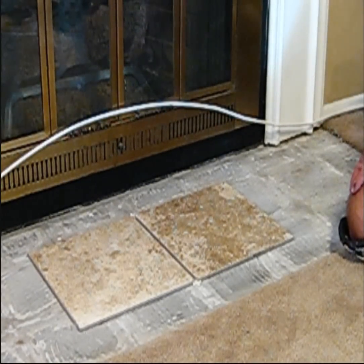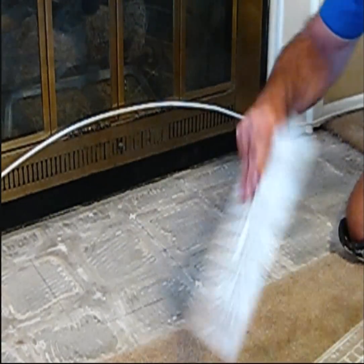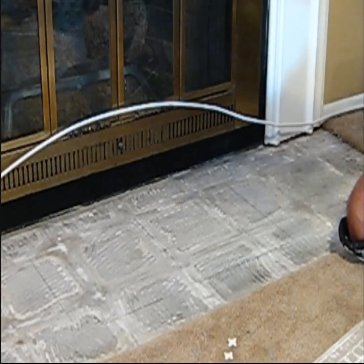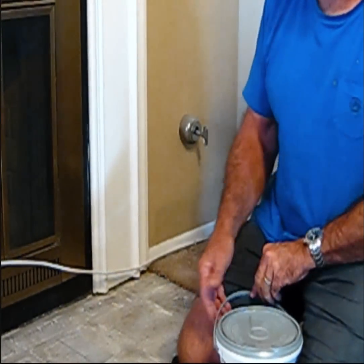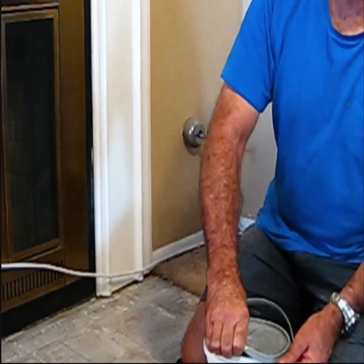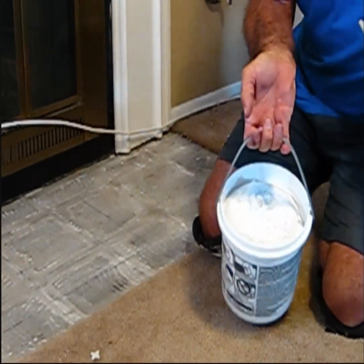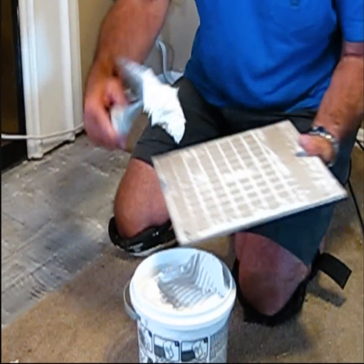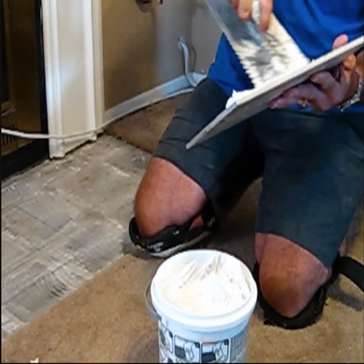Once we've determined this is where we want our tile to be, we can take it all back up. I've got a trowel here — you're going to need this to spread the mastic. I've bought some pre-mix mastic, which is actually acrylic ceramic tile adhesive. It's already mixed. We'll pull the top off and take our trowel, dig in, get some of that and spread it on the tile evenly.